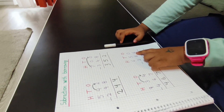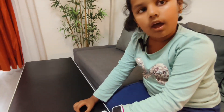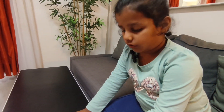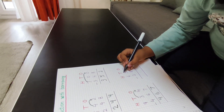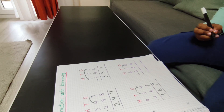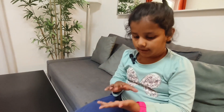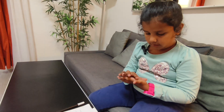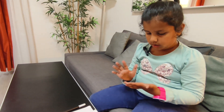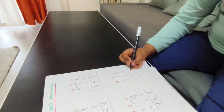Here is a zero and here is a six. Six is big and zero is small, so I will take one borrow. Now 10 minus six — after six: seven, eight, nine, ten — one, two, three, four. So I will write a four.